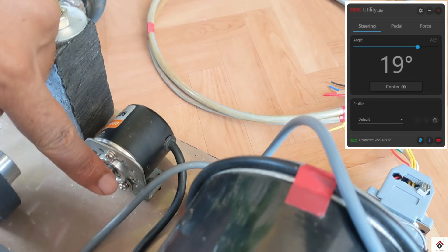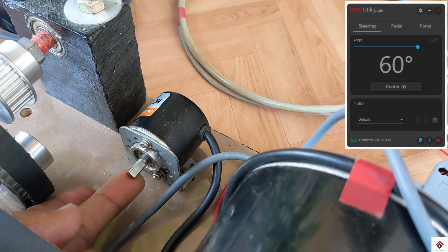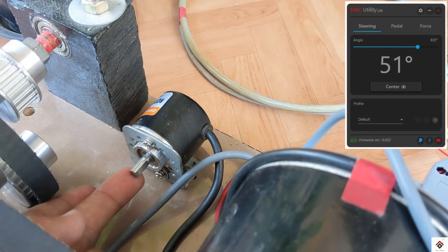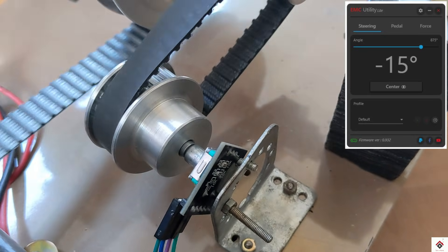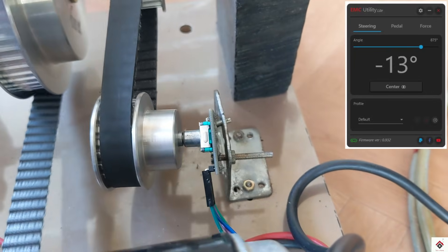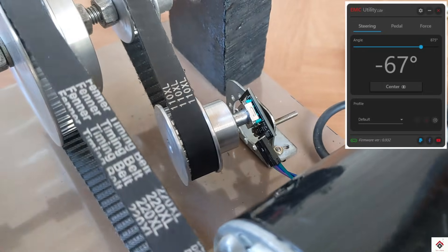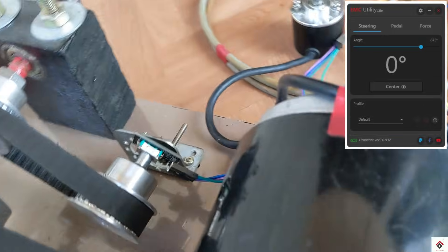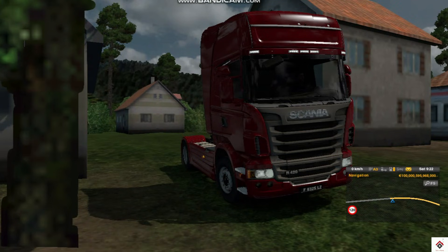This difference is because of the resolution of the encoders. The expensive encoder generates more pulses for a small movement in the shaft, whereas the cheap encoder generates fewer pulses for the same amount of movement. So the software doesn't get enough data in less time, which creates lag. I'll also give it a try in the game.